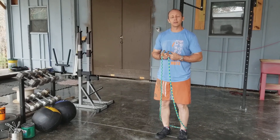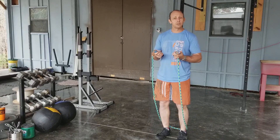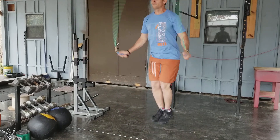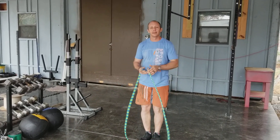I was just going to jump a little bit, do a few reps, so you can see what it should look like. And if you choose to get one, thank you. Have a great day.